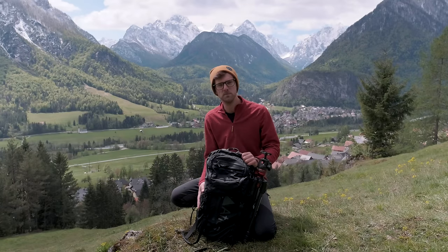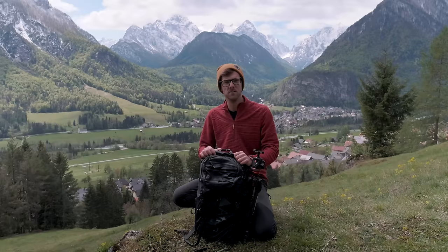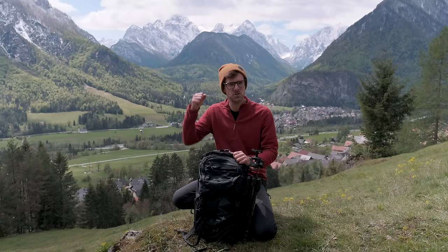G'day guys, today I want to talk about one of the best purchases I've made of 2019. The Adventure Travel Backpack made by Atlas — it's the Athlete Series. It's feature-packed, it is jam-packed, and it is so goddamn good, and I'm going to explain why.